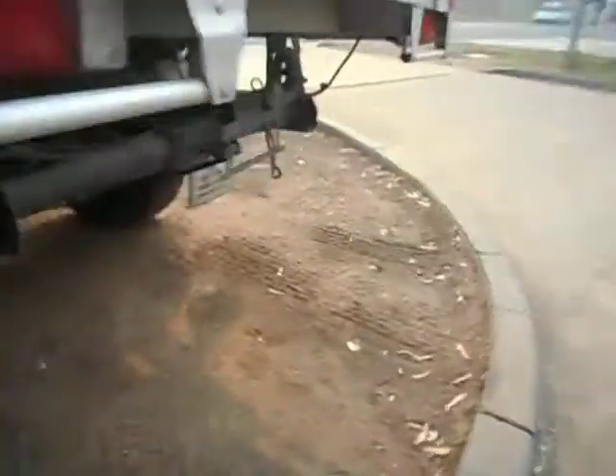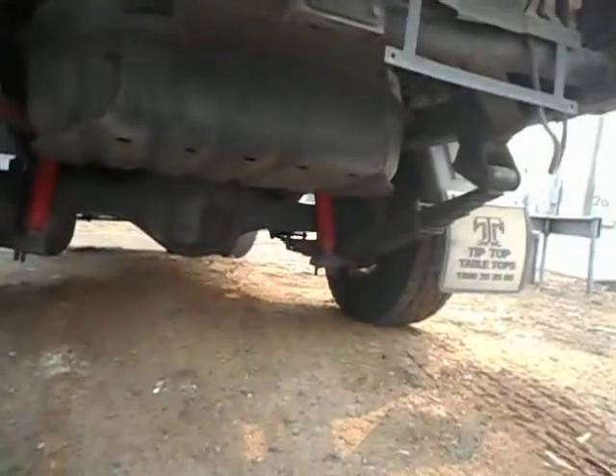You can see there's a little bit of suspension there, front and rear.